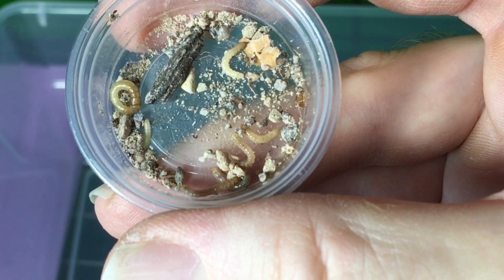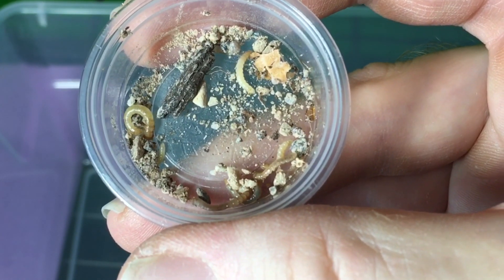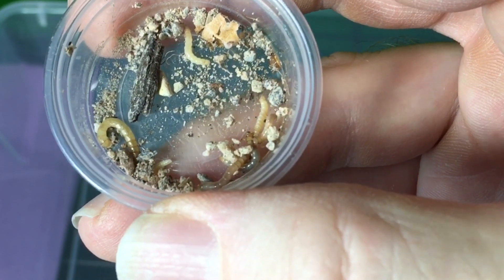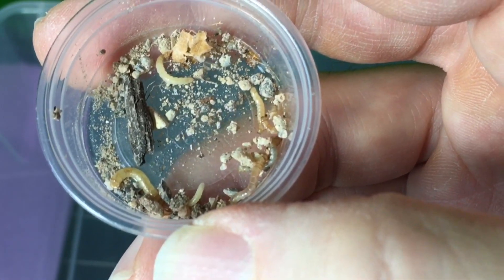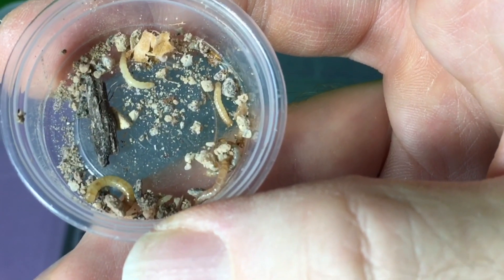They have specific requirements of humidity and temperature, as well as being separated from other larvae. So I'll be working on that once these get to an appreciable size. They need to get to approximately two inches and then they're ready to start pupating. But this is definitely a good step.